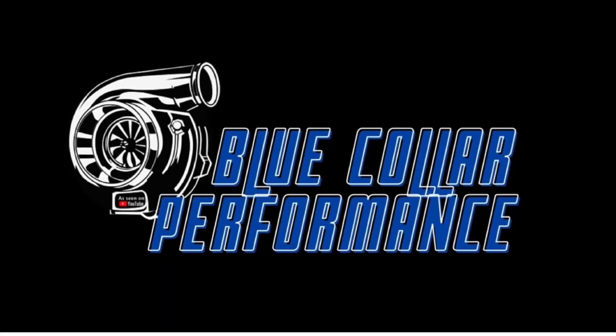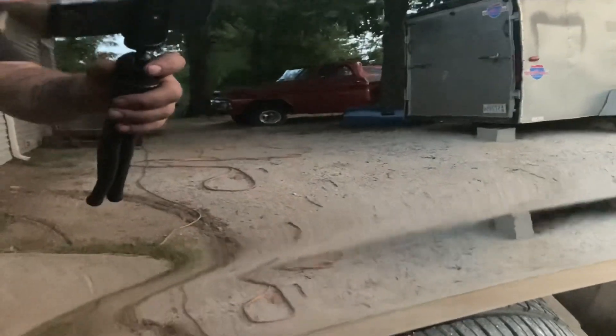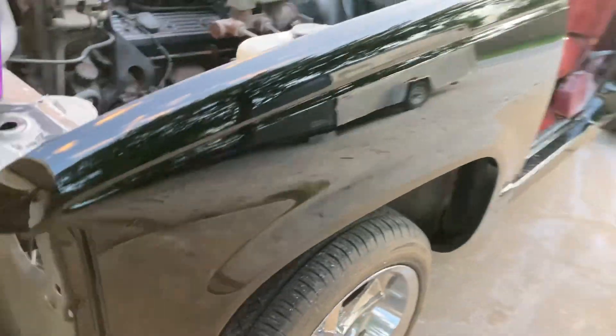Today on Blue Color Performance we're going to sand and buff. I just painted this OBS the other day — you can see the orange peel in it as I move the camera up and down along the side. Compare that to this side, which I've already buffed: the straight lines on the trailer are nice and clean, no distortion. Let me fire up and show you guys how I do this.